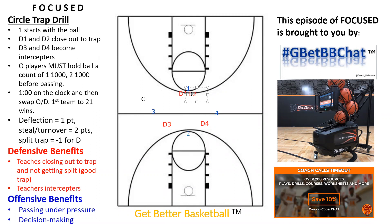I typically have that player hold the ball, and I'll even count as a coach — 1,000, 2,000 — and then they can make a pass. You could just do a 1,000 count and let them pass, or no count at all. I've used all of these methods. The reason I like to count 1,000, 2,000 is because it forces that offensive player to make a decision under pressure, but also it allows the other players to close out to the traps.